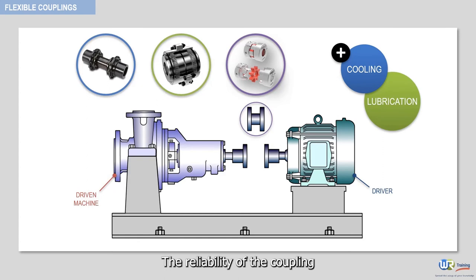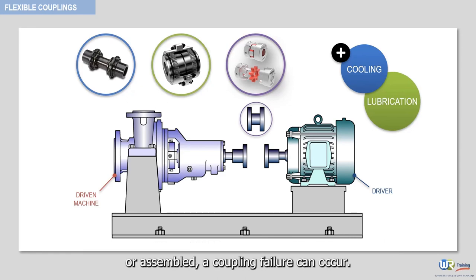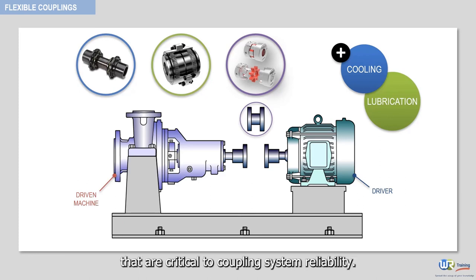The reliability of the coupling is a function of the coupling system design and assembly. If any of the items highlighted in this video are not properly designed or assembled, a coupling failure can occur. Errors in the coupling assembly and disassembly, as well as in the coupling guard design, are two important areas that are critical to coupling system reliability.